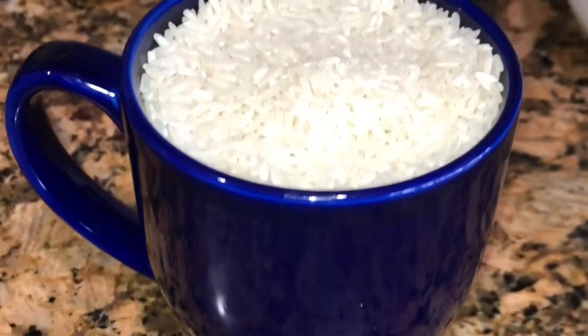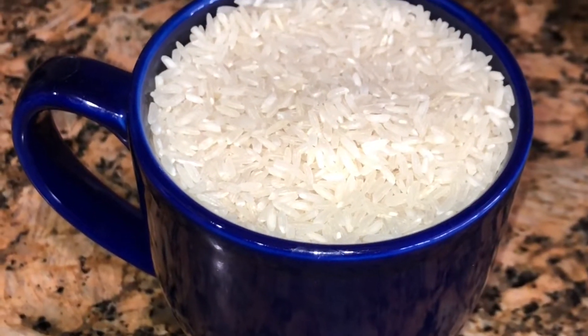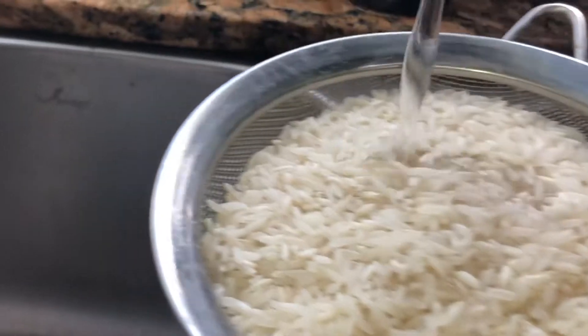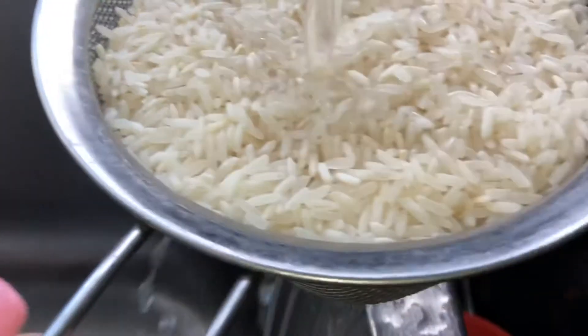I'm going to fill up my mug with some rice — that equals one cup — and go ahead and place this rice on the strainer. We do have to rinse the rice. A lot of people don't like to rinse it; I find it better when the rice is rinsed, so that's optional depending on how you like to cook. I always like to rinse.